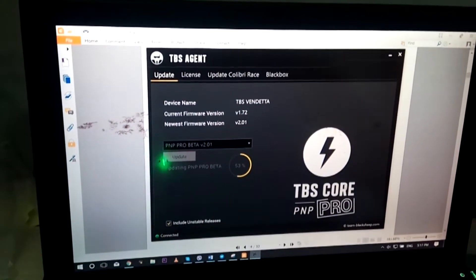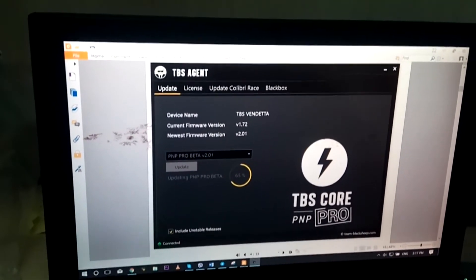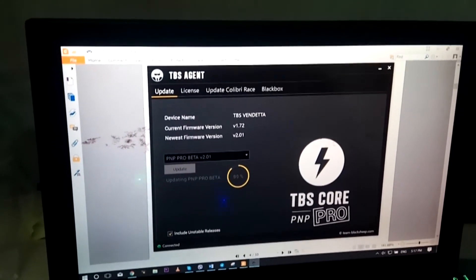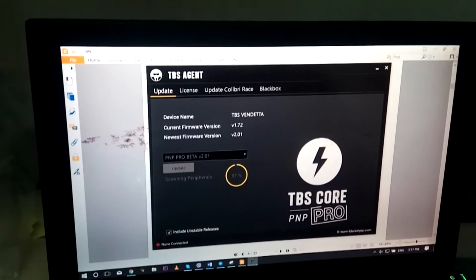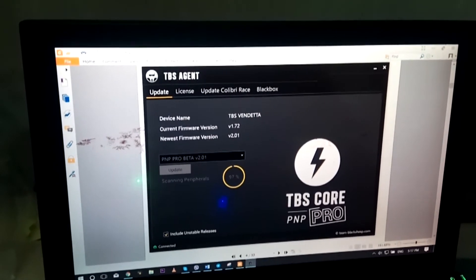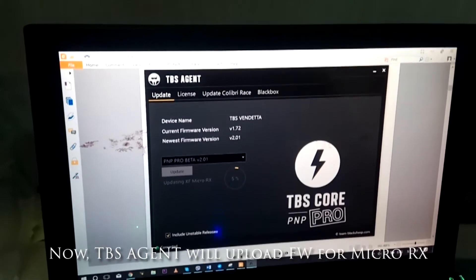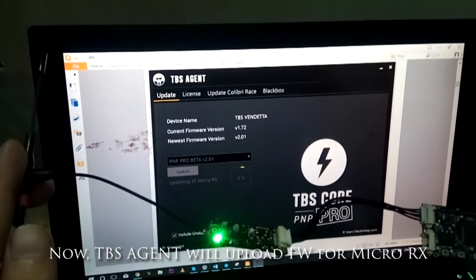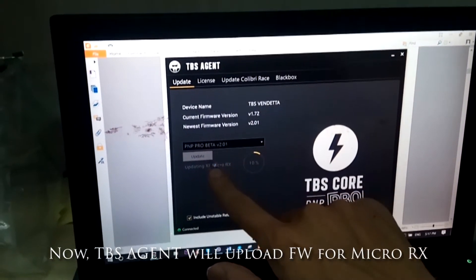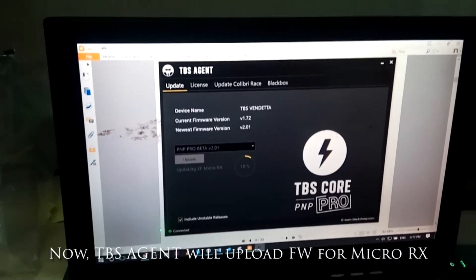Now you can see we are updating the firmware. TPS Argus is updating the MicroRx. Once again, the TPS Argus will update the release firmware, not the beta.